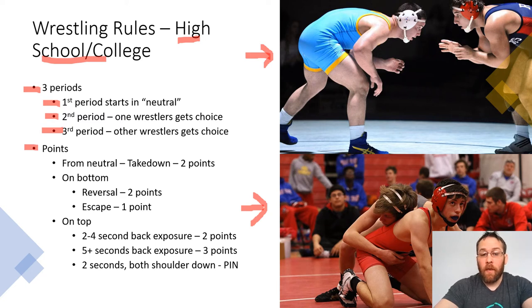As far as points are concerned, from the neutral position — when both wrestlers are on their feet — they're both trying to take each other down. If one wrestler takes down their opponent, they get two points. So now I'm on top of my opponent, I'm in control. I get two points for a takedown. If I ever find myself on the bottom position, there are two ways I can score. The first is called a reversal — if I'm on the bottom, there's a flurry and I end up on top of my opponent, I get two points because now I'm in control. If I'm on the bottom and I just get away from my opponent and we're both in neutral now, that's called an escape, and you get one point for escaping from the bottom.